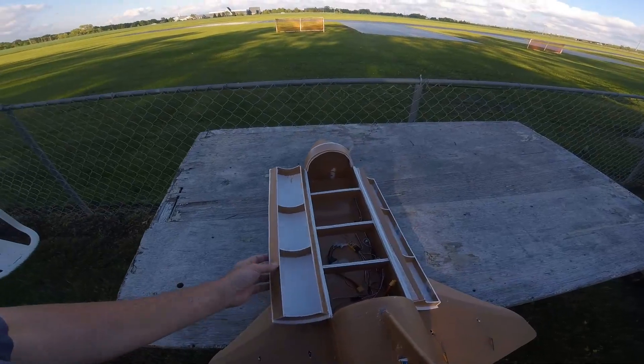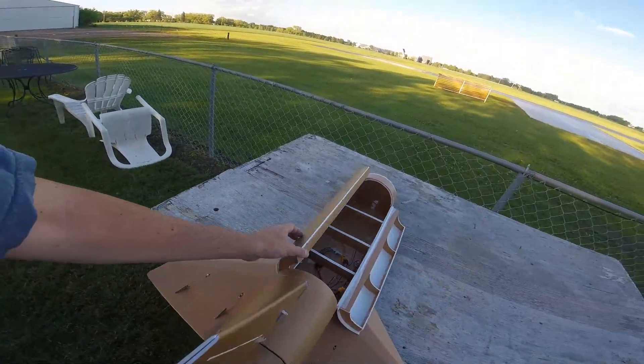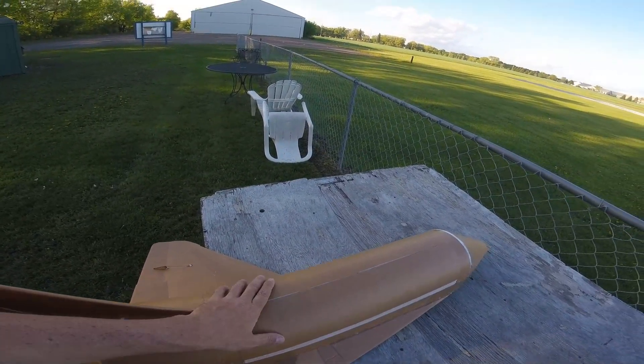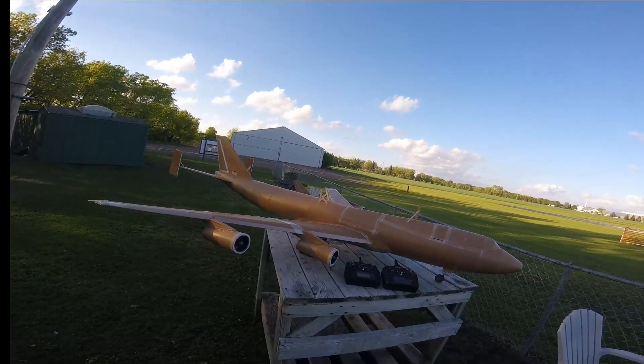The shuttle bay is just hinged here and as you can see I've got some magnets on the back side, so we just flip one side up and the other side over — you can hear the clack of the magnets which keeps this together.